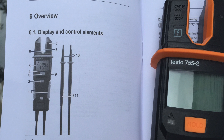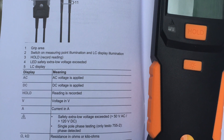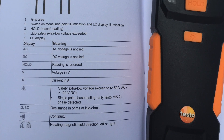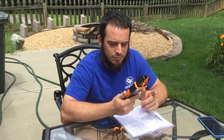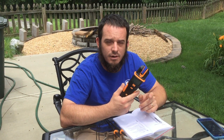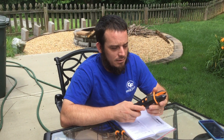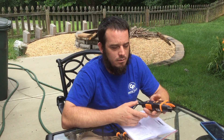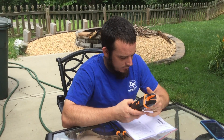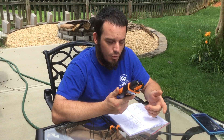What's up YouTube? Wanted to give a little bit of a video on the new Testo 755-2. The new electrical meters have got different versions annotated by the dash 1, 2, or 3. Typically the 1 has fewer features and the 3 has the high-end features. This particular meter is primarily an amp and volt meter.